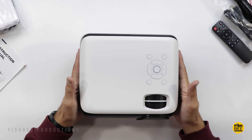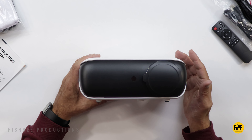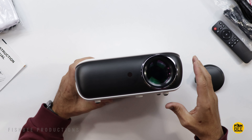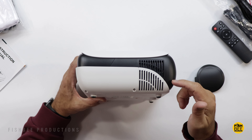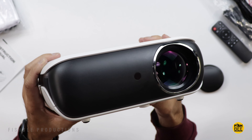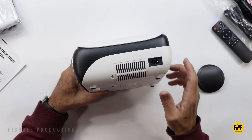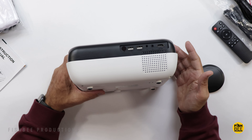The projector itself is fairly compact with a matte plastic finish all the way around. There's a lens cap on the front and a remote control sensor. It has a unique two-tone black and white design that looks pretty nice in person. On the side is where you plug in power and access the filter, and there's a speaker on the back along with all the connections.